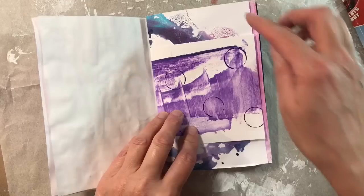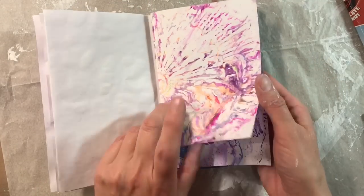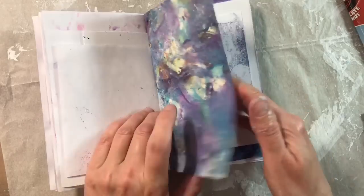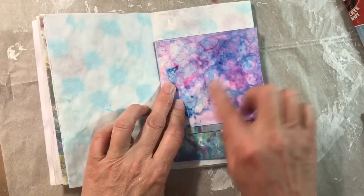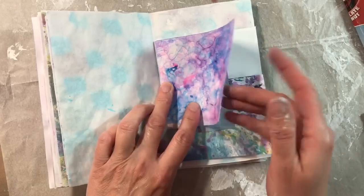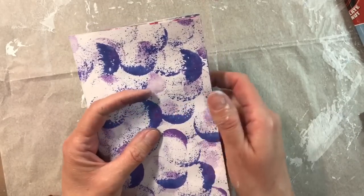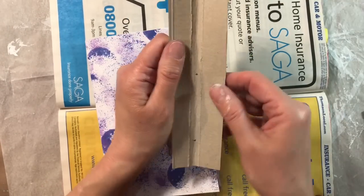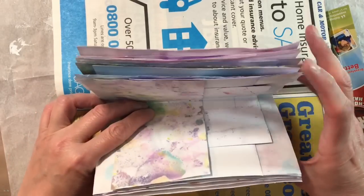Let me show you what I've put in here: this is one of the mop-up papers from when I was doing the salad spinner art — just the paint that was left in the bottom. There's what looks like leftover paint scraped on with either a credit card or a palette knife. There's a piece of mixed media paper and some lovely painted paper. Not all of these are mine — some have been sent in happy mail, but I've picked out pinks and purples that match the cover.